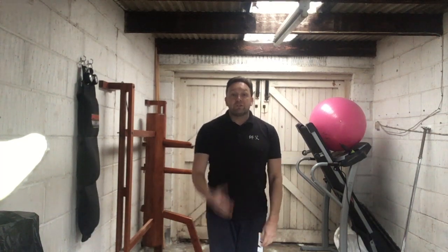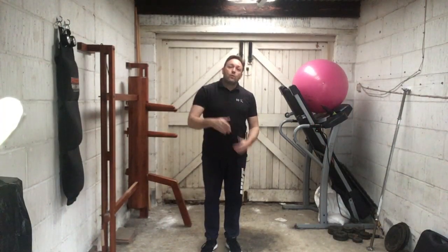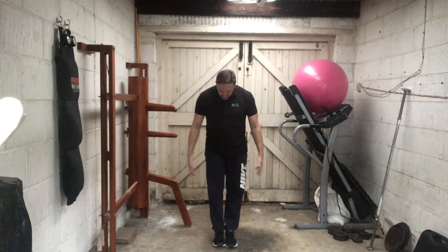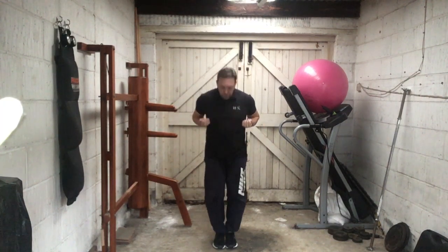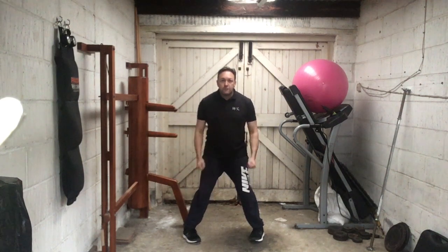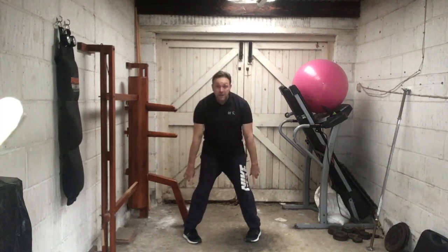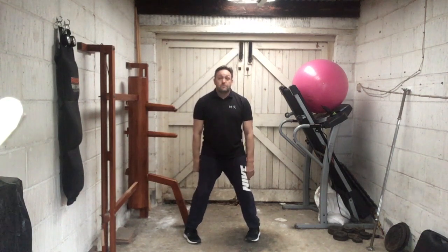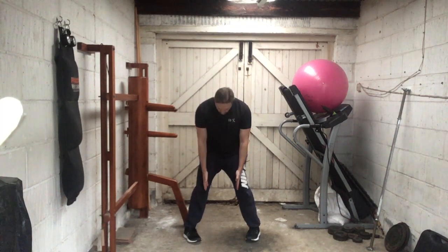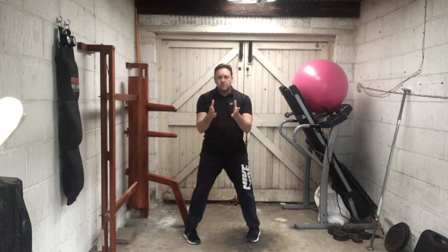Then turn the toes out to 45 degrees and flick the heels out. The feet start together, you raise your forearms up, bend your knees keeping them together, back straight, turn the toes out to 45 degrees, and then flip the heels out so that the toes are pointing inwards and the heels are outside of the toes.